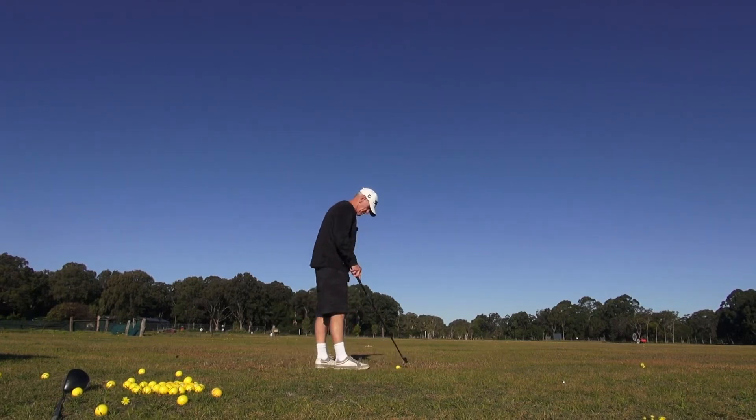The wind is really strong left to right guys, probably 30km - it just wants to take the ball away if it gets up in the air.